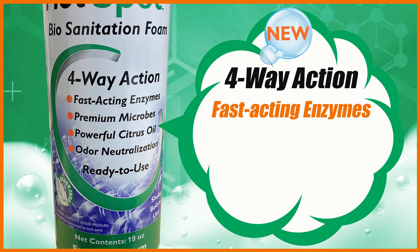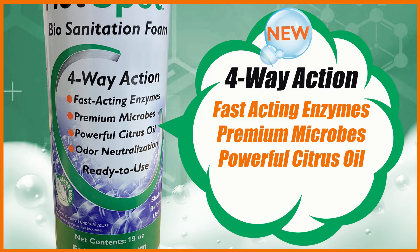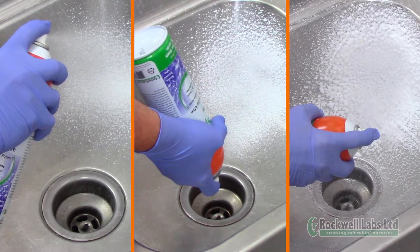One: it contains fast-acting enzymes that begin working instantly to break down organic debris. Two: the premium naturally occurring microbes become active on contact with organic debris, digesting buildup and eliminating odors at the source. Three: the natural citrus oil provides extra cleaning power and a fresh, pleasant scent. And four: its odor-neutralizing technology goes to work immediately, trapping odor molecules.